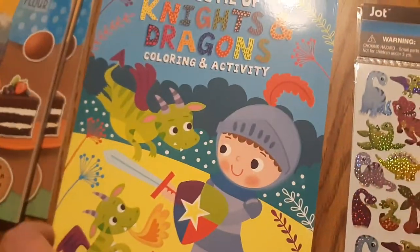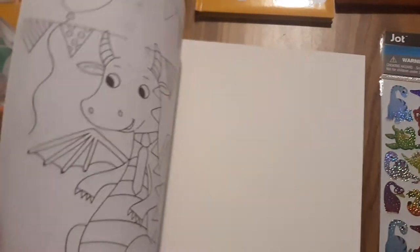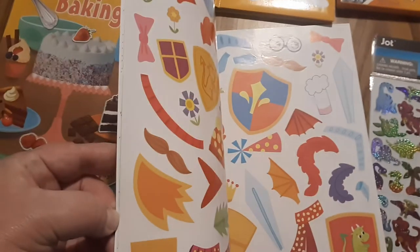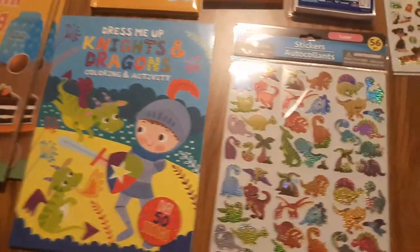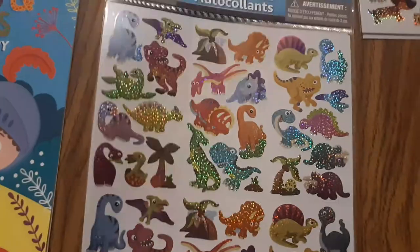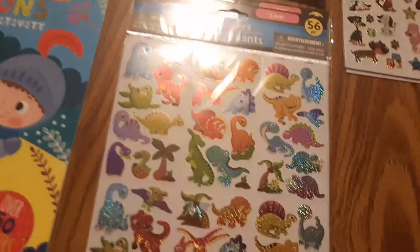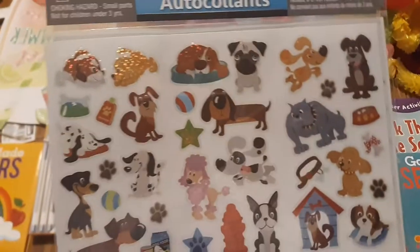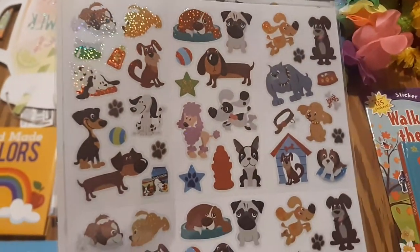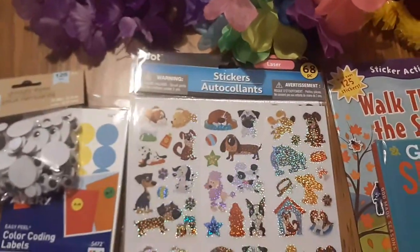I had previously found this book at the Dollar Tree and found a second copy — they only had one copy when I was there. It's more cost effective to get these books for a dollar than to find them and print them out, and it also saves me a ton of time. I previously had only gotten one of these dinosaur-themed sticker book packs but I picked up two more. And I'm putting a brand new theme together — I'm going to put house and home and pets all in one theme. So here's some pets stickers — I've got a little bit started with the pet theme.